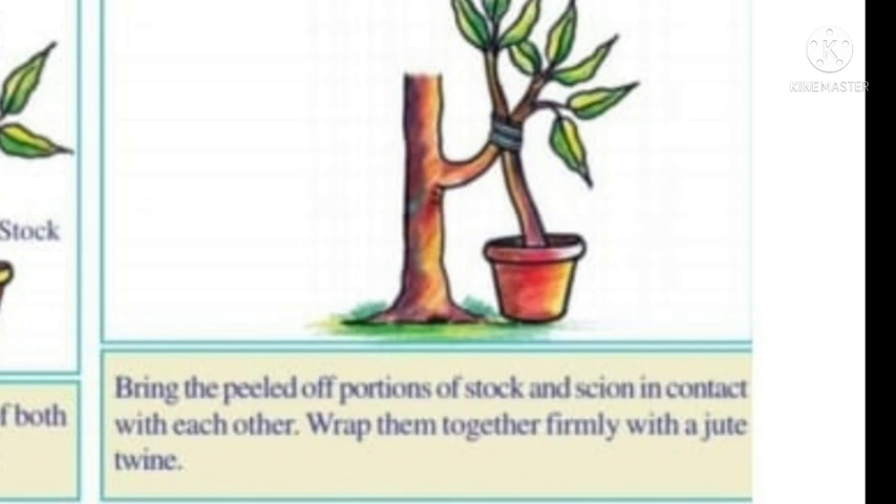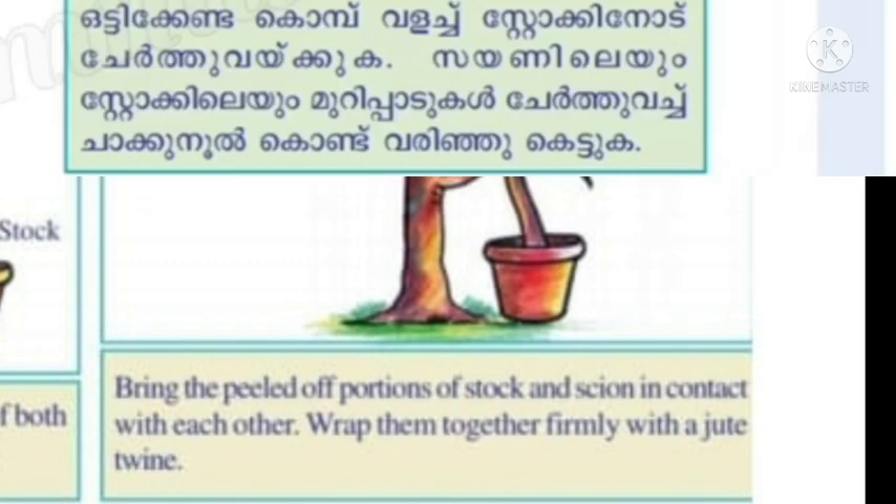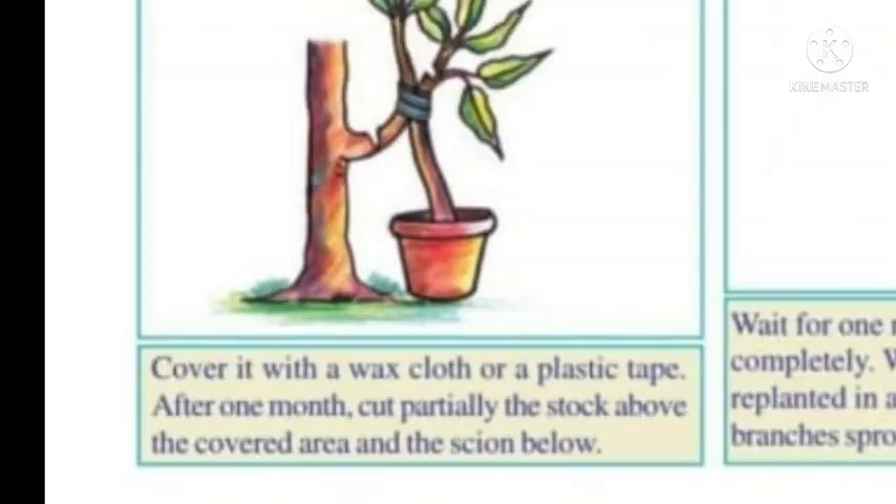Wrap them together firmly with a jute twine. Cover with wax cloth or a plastic tab. After one month, cut partially the stock above the covered area and the scion below.